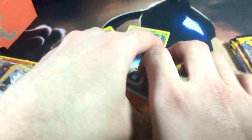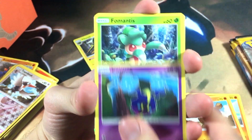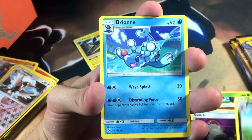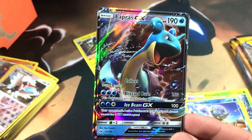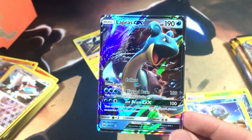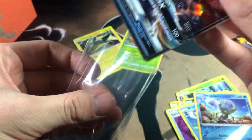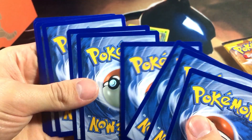It's an elite trainer box — it's for the elites only, you gotta take risks. We got Alolan Persian, Ditto, and then — we got a Lapras GX! There we go! This makes up for one I cut earlier. Let me go ahead and get a sleeve on my boy here just so he stays in pristine condition. Lapras GX — not bad, not bad at all. I'm hyped now!